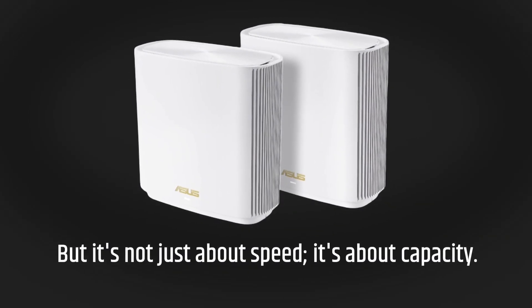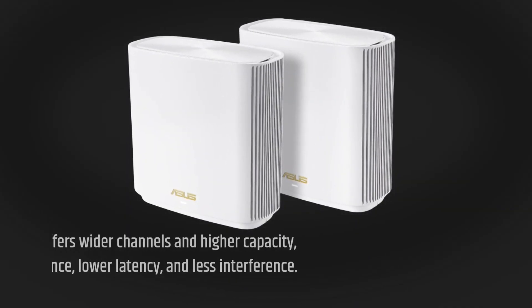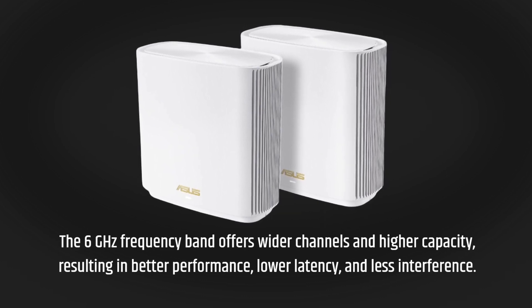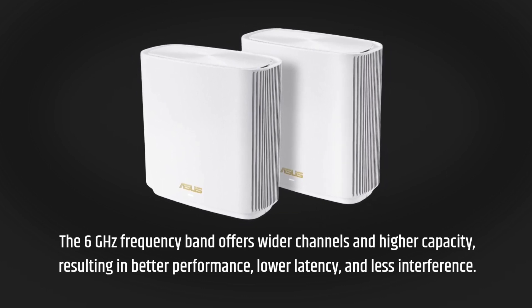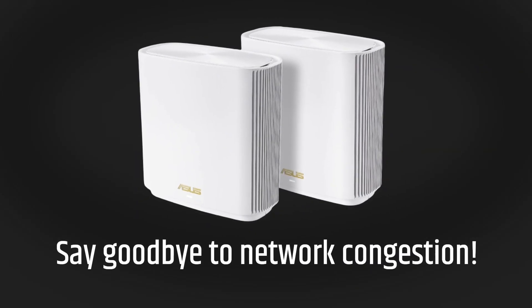But it's not just about speed, it's about capacity. The 6 gigahertz frequency band offers wider channels and higher capacity, resulting in better performance, lower latency, and less interference. Say goodbye to network congestion.